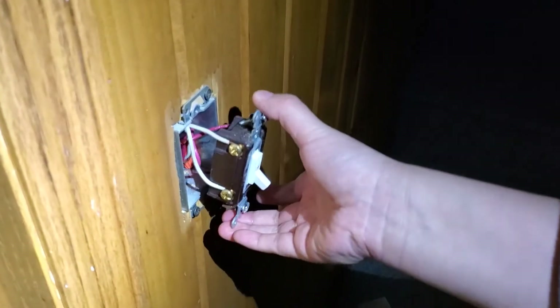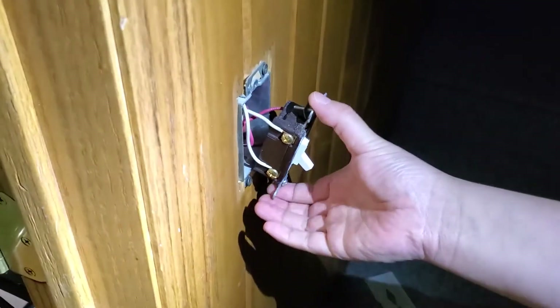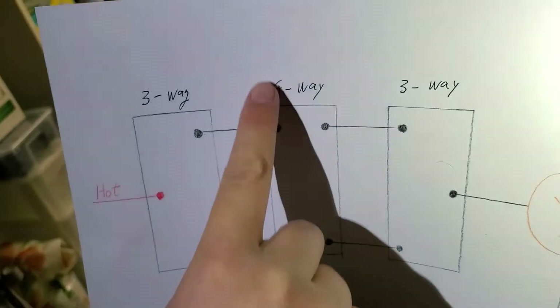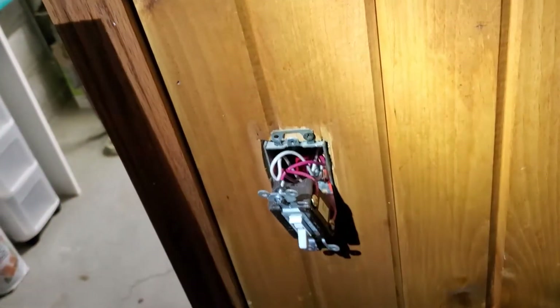Let's go see the next switch. As you can see, this is actually a four-way switch. It has four cables connected to it — two cables on one side, two cables on the other side. So this is the four-way switch in the middle of the diagram. We are not going to do anything with this switch. We'll just keep the dumb switch here. Now let's look at number three.